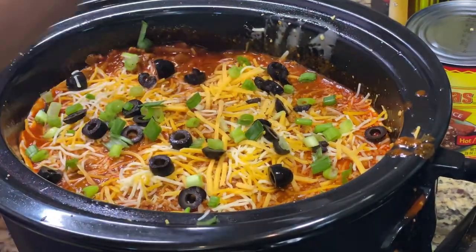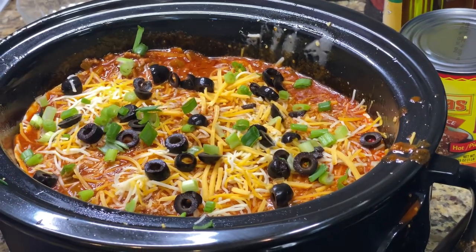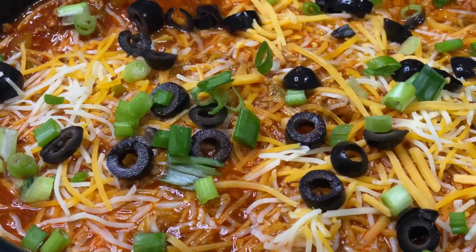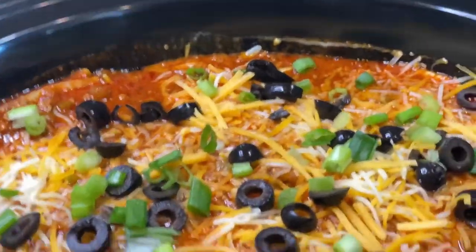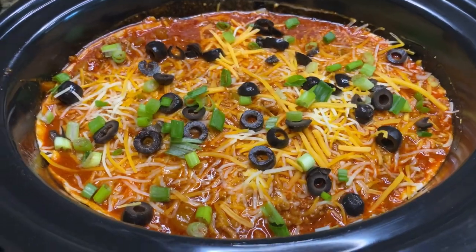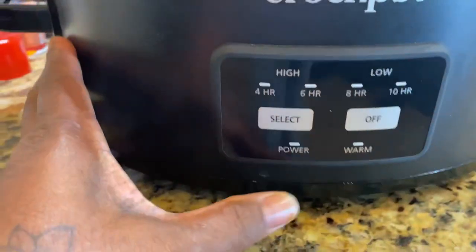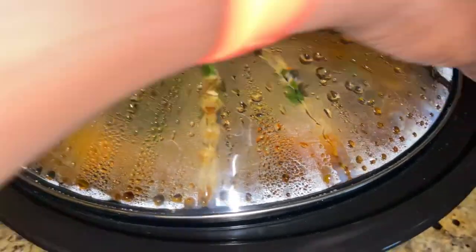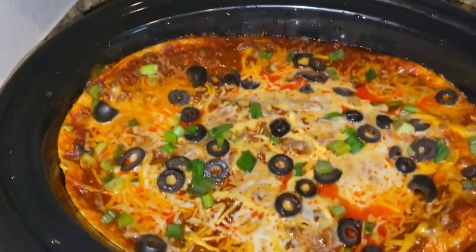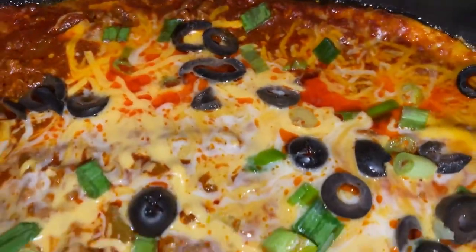All right, so I'm going to cover this and cook it on low for about three to four hours and it will be bubbly and ready to serve. It's going to be bubbly — I got it cooking, it smells amazing. Let's see what we have here — it's bubbly and it smells amazing!